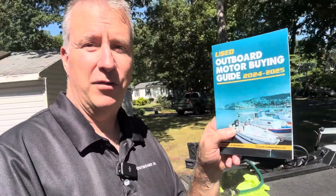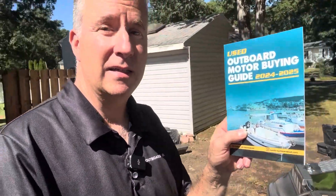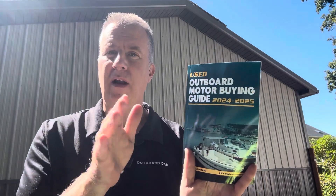Don't forget my used Outboard Motor Buying Guides for sale on Amazon right now for $20. Keep in mind it is not an in-depth guide — just a basic grab-and-go to hit the high points that most people miss when they're going to buy a used outboard motor or a boat with an outboard motor.